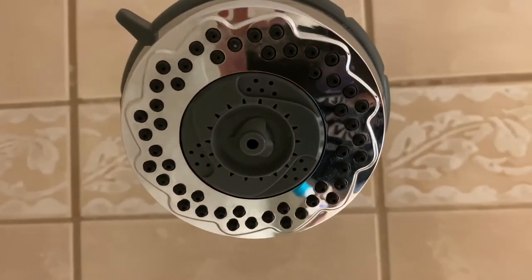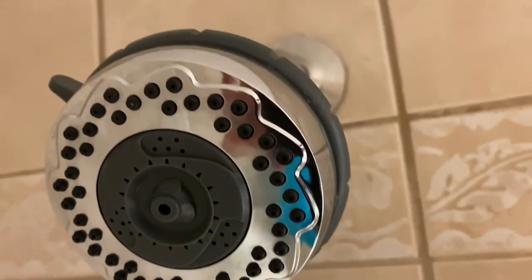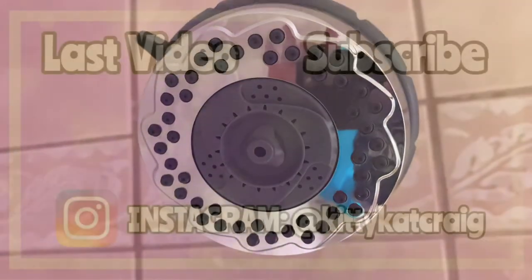Look at it — it is so clean you can see my reflection in it. This was so simple, so easy, so give it a try guys and let me know how it works for you.